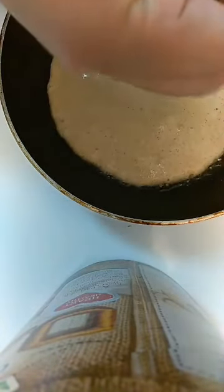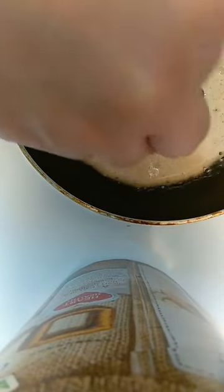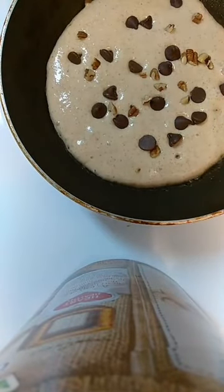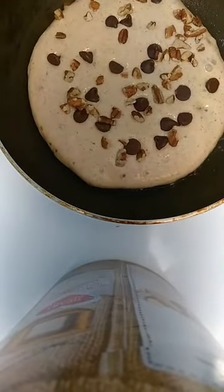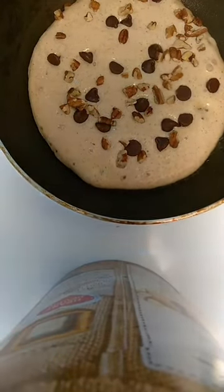I'm going to add some chocolate chips and some pecans — about 10 to 15 chocolate chips, just depends on how chocolatey you want it. It's healthier because you're using healthier ingredients — no flour or sugar. The pecans I'm using are from Hill Country and the chocolate chips are from Nestlé, semi-sweet. Dark chocolate would make it a little more bitter but still really good.